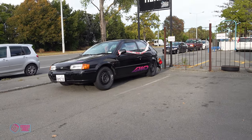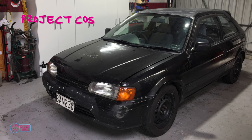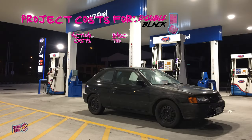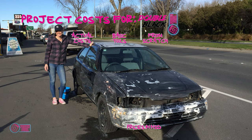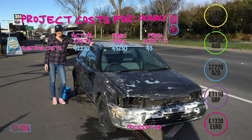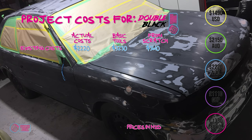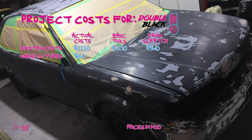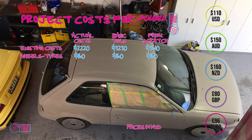So, what were the costs for Double Black when all was said and done? There are three columns: actual costs — what it cost me; basic tools — what it would cost with a basic set of tools; and from scratch — what it would cost with no tools at all. The existing costs from the last two episodes came in at $2,220, $3,230, and $3,610 respectively. I've added the wheels and tyres here so people can get an idea of the turbofan cost, but as they were added in episode one, this won't be added to the final again. The wheels were from the junkyard and cost $160 for all four.